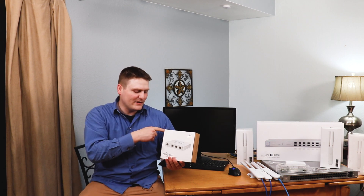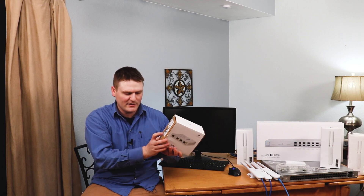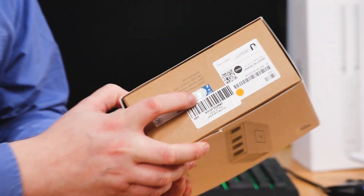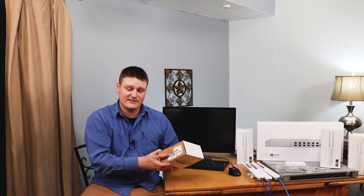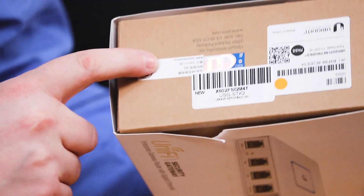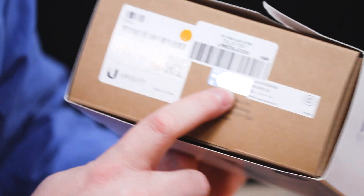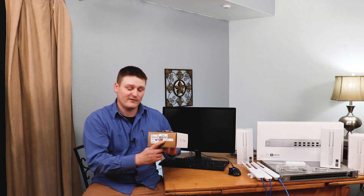One thing I didn't go over about the other devices that I want to show you about on the boxes is they have holograms to show that they are legitimate Ubiquiti devices, because somewhere somebody is trying to counterfeit these devices. It does have holograms and all sorts of stickering that show you this is a legitimate unified Ubiquiti device.